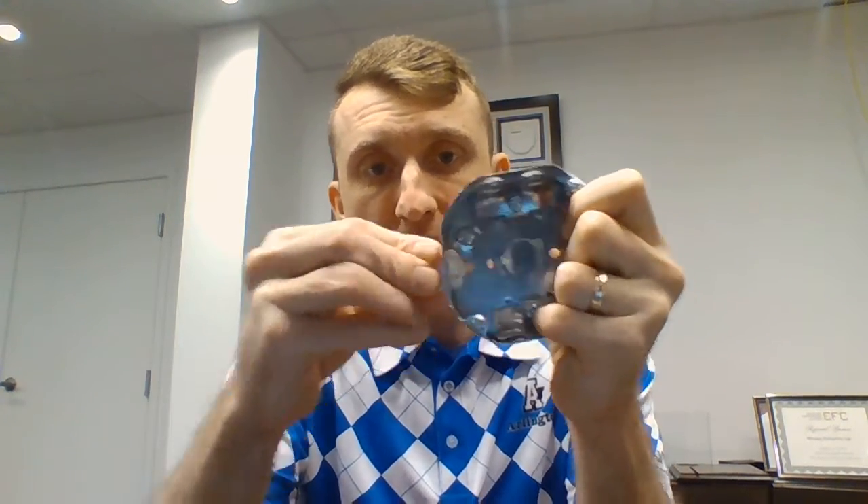Hey guys, Randy from Munden here. Just wanted to take a few moments and introduce the NM94X connector with Arlington. This is a connector that can be installed like usual from the exterior of the box for NMD cable.